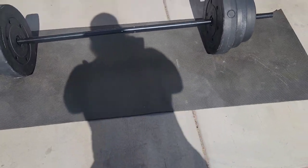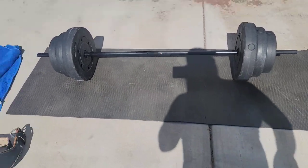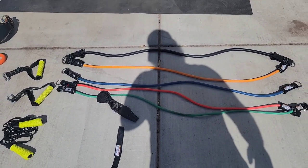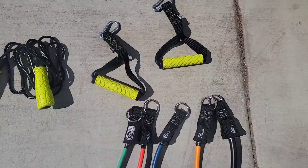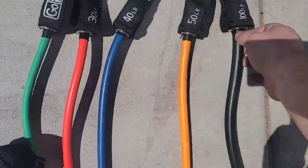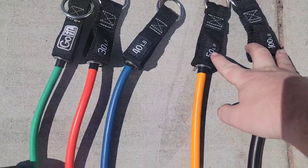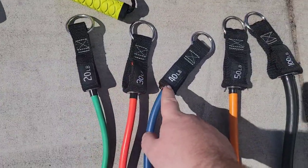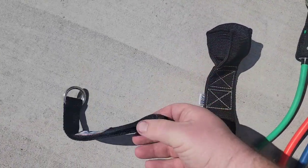Moving on, we've got the yoga mat, which you can find anywhere at Walmart or Academy. Then I've got exercise bands, also from Academy — I'll put a link in the description. The set I have goes up to 100 pounds. It comes with handles, and we've got 20, 30, and 40 pound bands. There's also an anchor and a velcro ankle strap so you can do hip extensions and similar exercises.